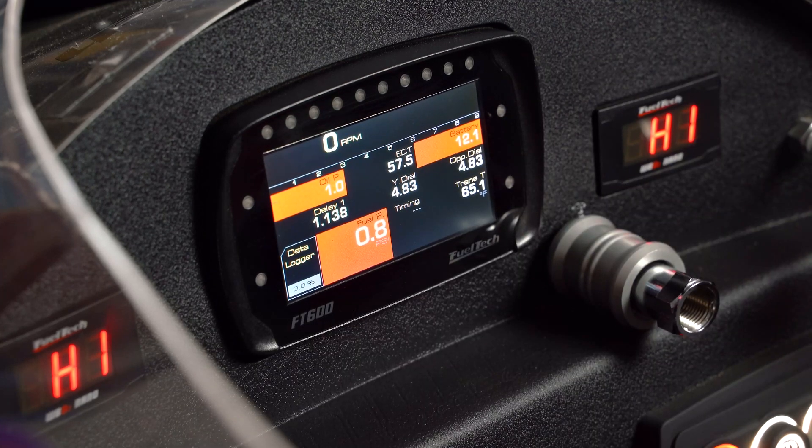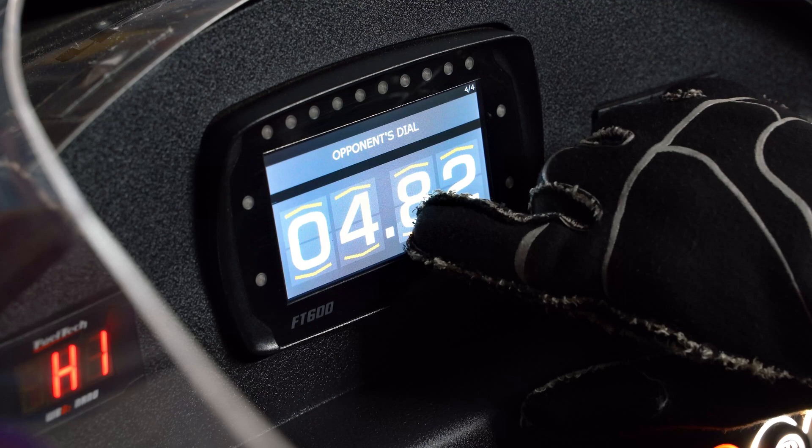Now let me show you guys how to set this up with FT Manager. As you saw in the car, most of the things you're going to be adjusting on the fly — like delay one, your dial, and your opponent's dial — are very easy to change directly on the ECU touchscreen. However, for the other features that you want to have available but that once you set them you don't really mess with them — bump up, bump down, the second delay hit, super bump, pre-launch features — all those things we do in FT Manager.